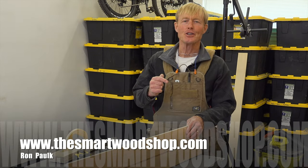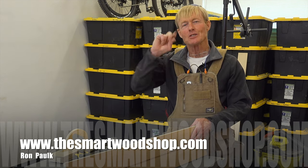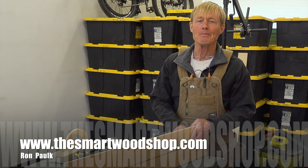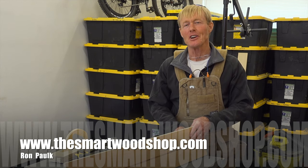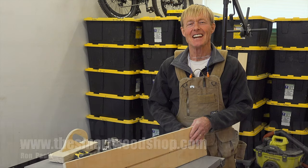If you like this video, be sure to hit that thumbs up right down below. And if you really didn't like the video, hit that thumbs down twice. Also, if you get a chance, subscribe so you won't miss any of the videos I put up. But most important, I would really appreciate it if you would share this channel with somebody you know. Thanks for dropping into the Smart Woodshop — stay safe and have a great day.